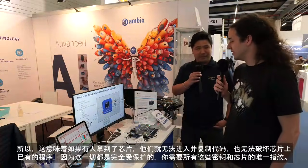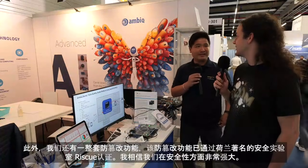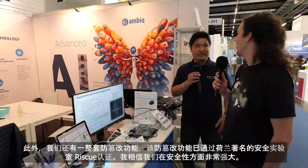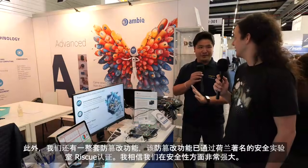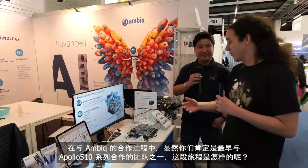Yes, exactly — it'll be very difficult. In addition to that, we also have a complete set of anti-tampering measures that were certified by Riscure, which is a very well-known security lab in the Netherlands. So we're very strong in security.